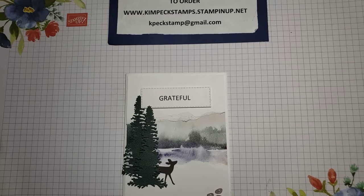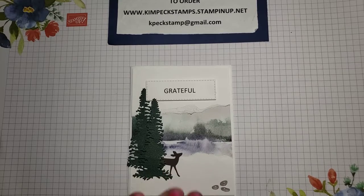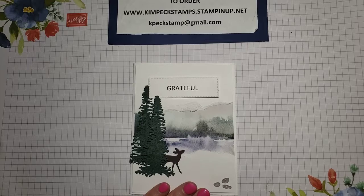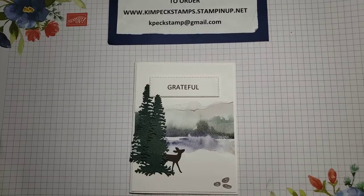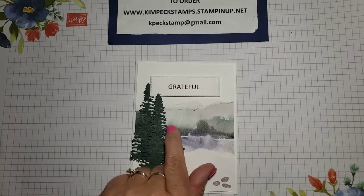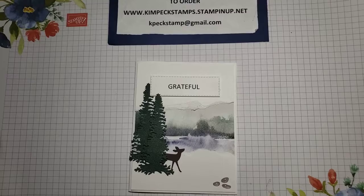Hi, this is Kim Peck at My Stamping Garage, and today I'm going to step you through making this card. This is probably one of my favorite cards ever. This paper does all the justice here. This is the New Horizons paper. I totally love it, and I'll show you where it is in the catalog.